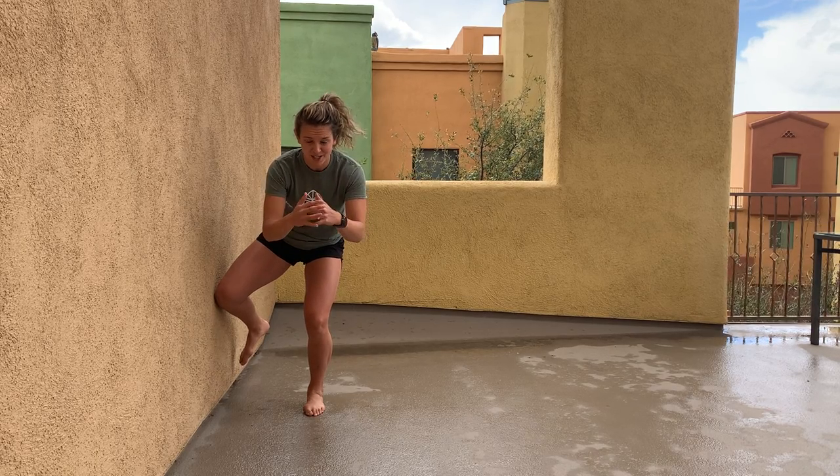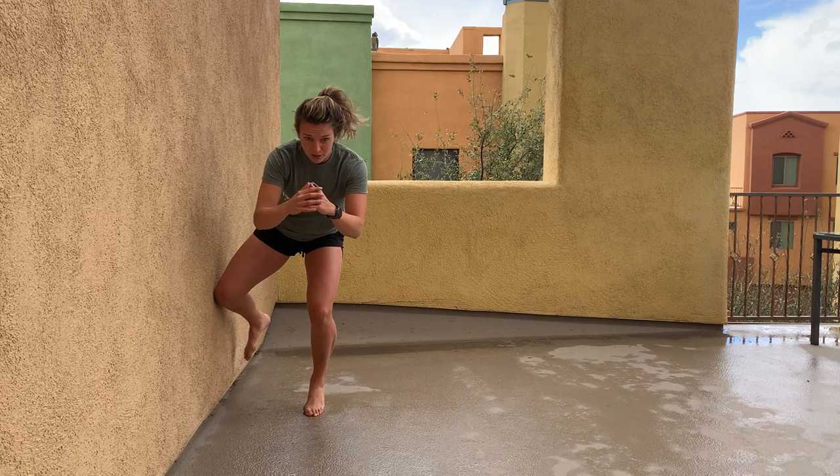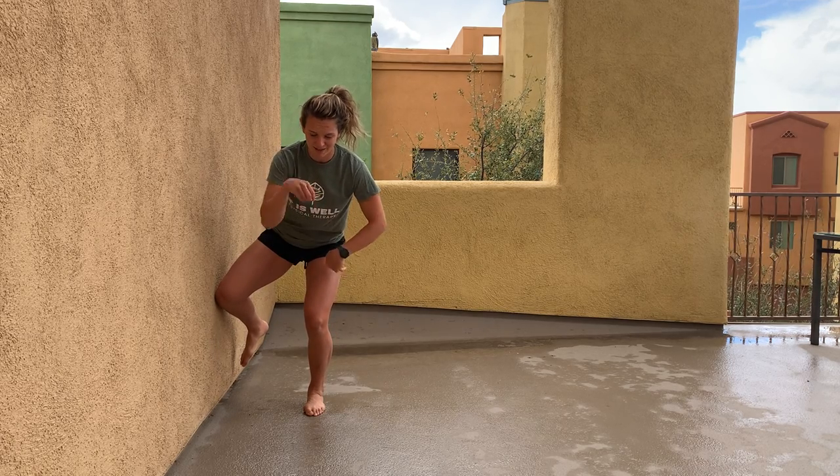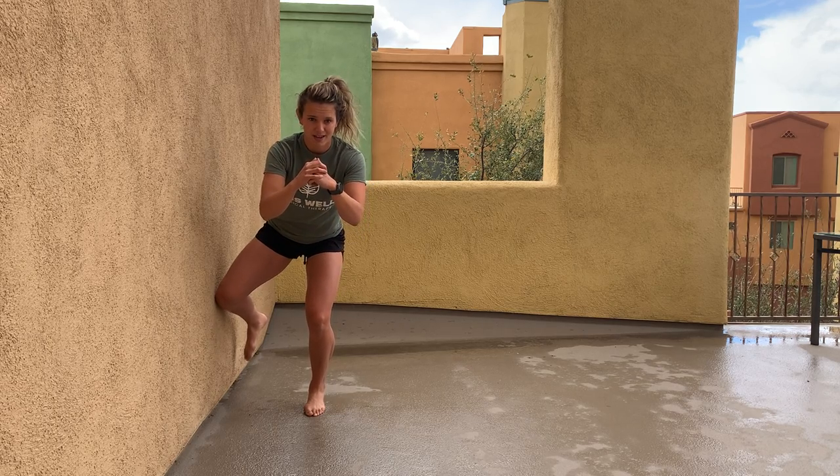If you want to take it up a notch, you can go up onto that toe and back down, really focusing on stabilizing and not allowing that foot or that heel to slam down, but nice, slow, and controlled.